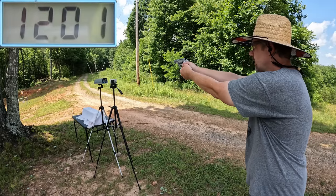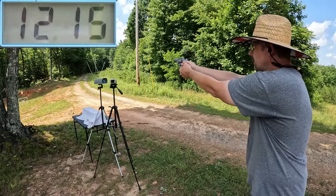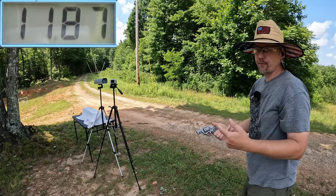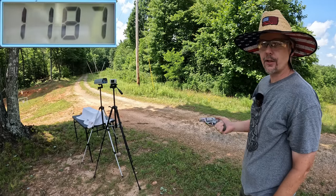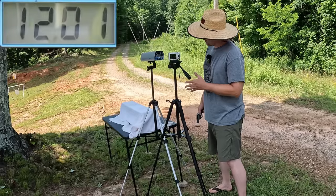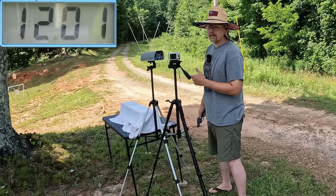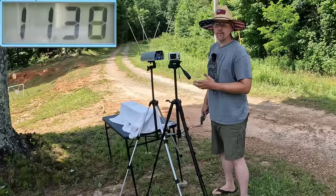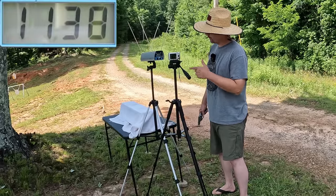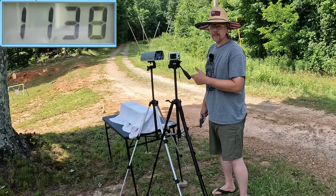1201, 1215, and 1187 — faster even with the heavier projectile. Our three-round average with the 357 Magnum was 1201 feet per second. Off the 327 it was 1138, so you're talking about 63 feet per second more out of the 357 Magnum even with that heavier projectile. Very interesting to see what happens in the gel with these two.